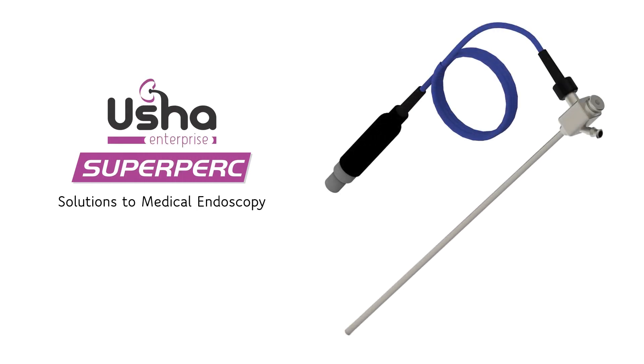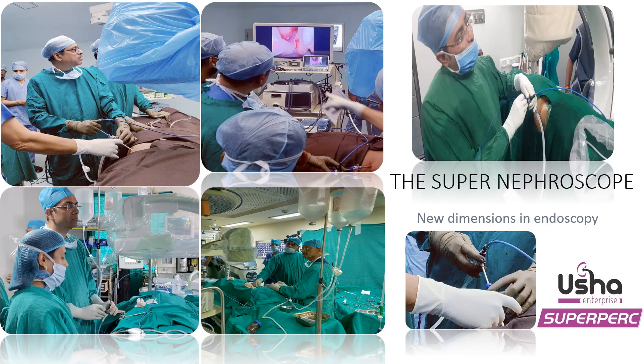Usher Enterprise presents the first in the world digital nephroscope — the Supernifroscope. New dimensions of vision in PCNL with outstanding image quality.